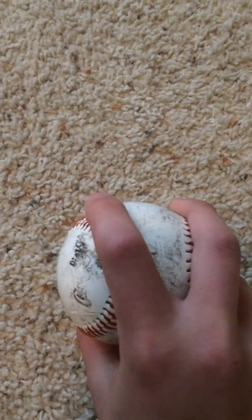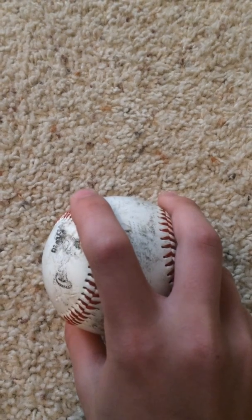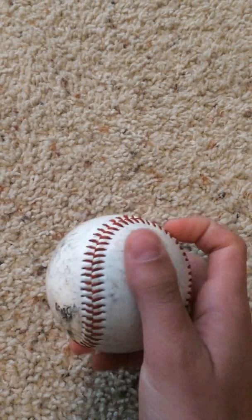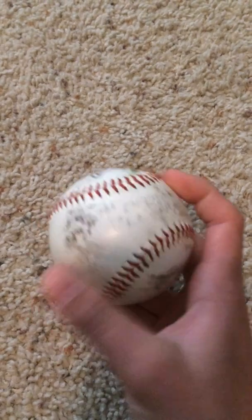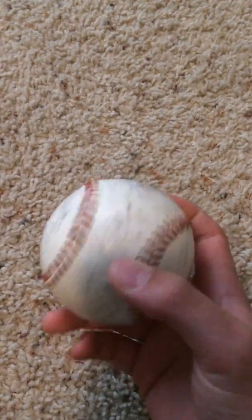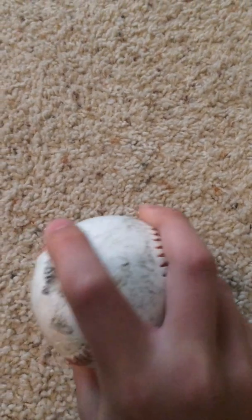They do different things. This is actually a two seam. What it does is you grip it like this and you're going to flick your wrist. It's a fastball, but it's kind of going to curve to the left a little bit — right or left depending on what kind of pitcher you are. So that's the two seam.